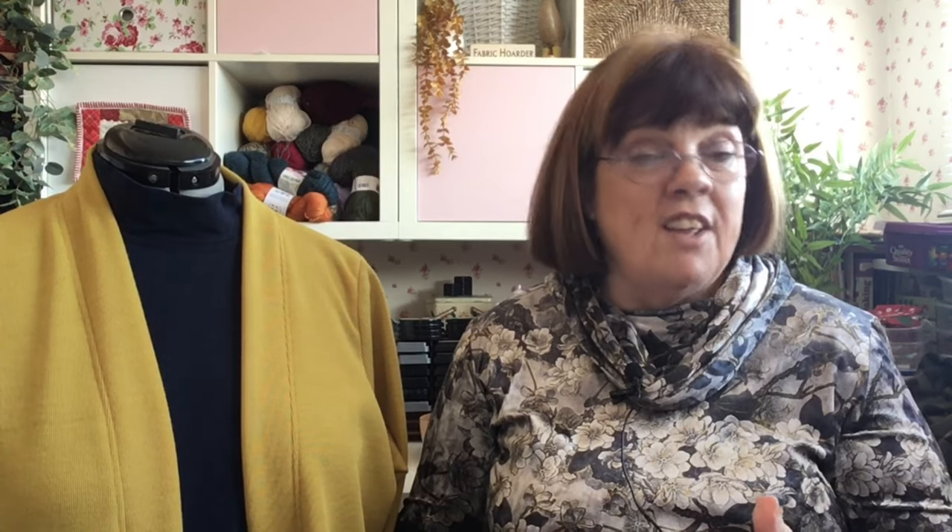What fabrics can you use it on? You can use it on light to medium weight knits, swimwear, underwear, and also wovens that contain elastane. For needles, they usually recommend you use a jersey stretch needle. I used a Schmetz stretch needle, size 80.